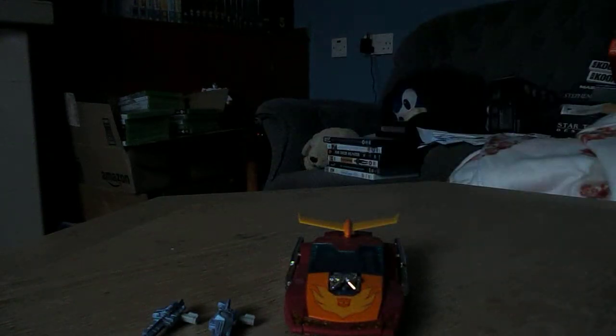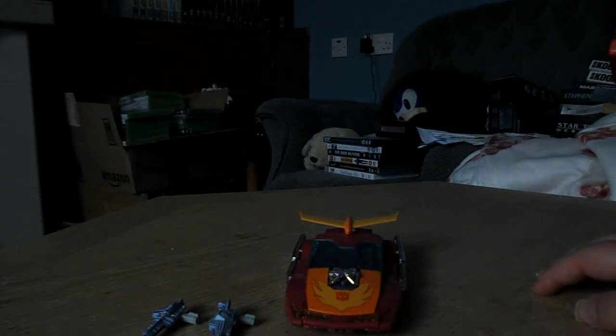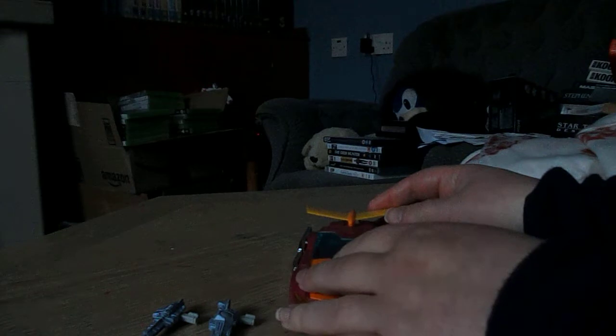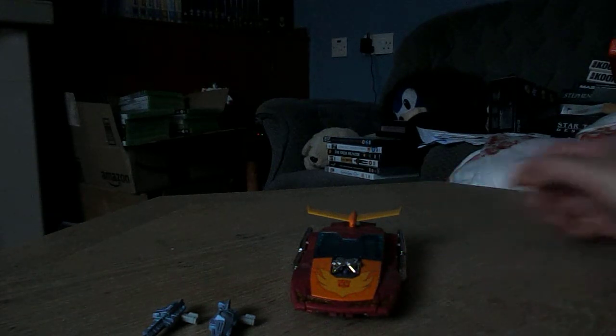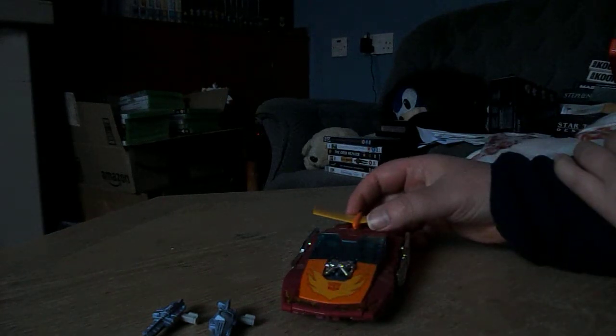I may as well do a new game of Transforms. I haven't been doing that many of them, but I thought why not, let's do one. If I'm a little hearty it's because it's a little windy outside. This is Masterpiece Hot Rod, the second one. The first one that came out looks great but it's terrible to transform, so I decided I'll go with this one.